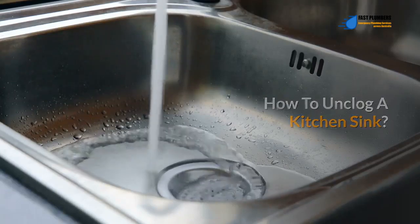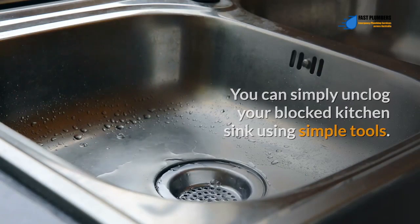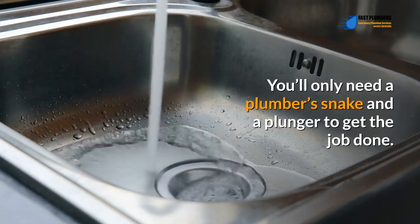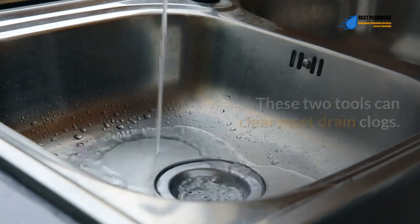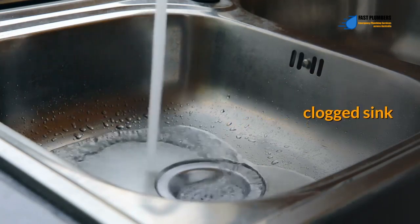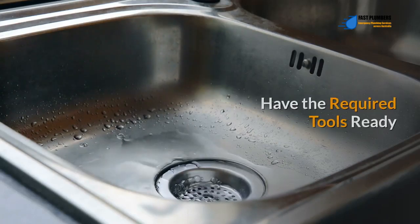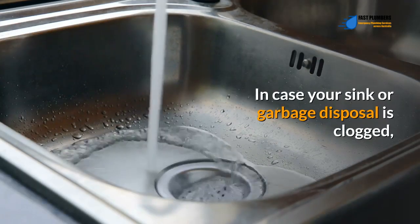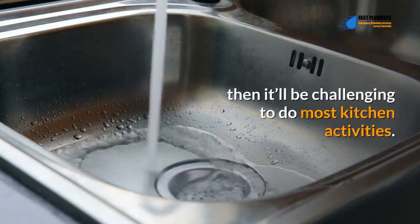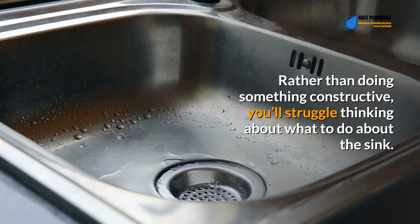How to unclog a kitchen sink. You can simply unclog your blocked kitchen sink using simple tools. You'll only need a plumber's snake and a plunger to get the job done. These two tools can clear most drain clogs. Here are the steps to follow when unclogging a blocked sink: have the required tools ready.